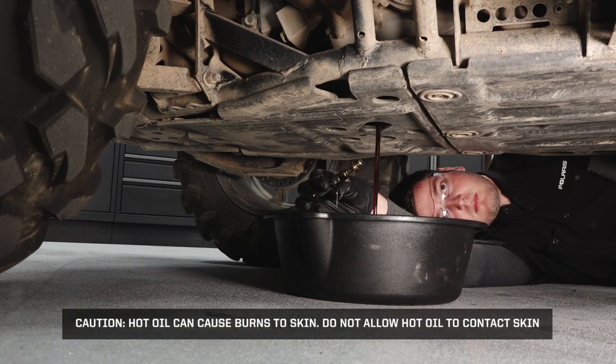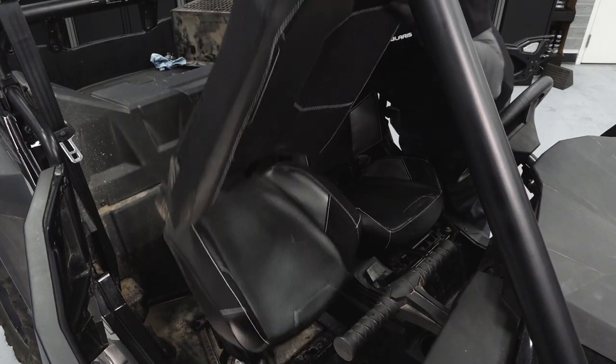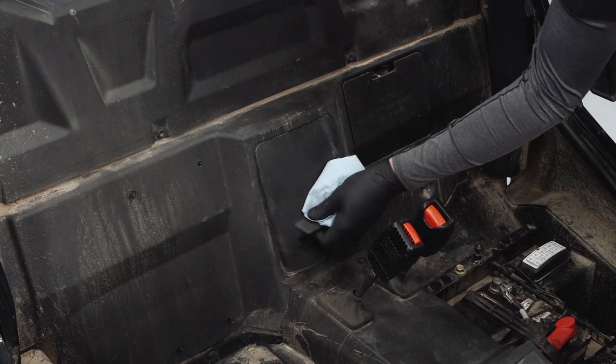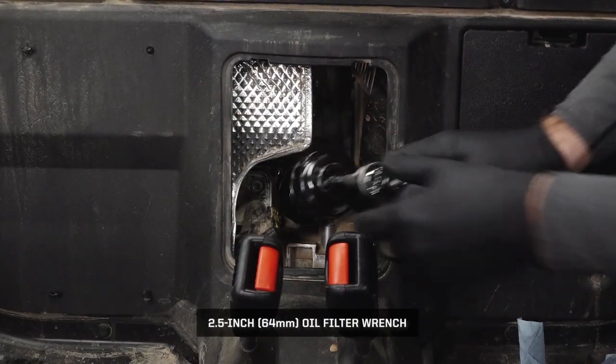Hot oil can cause burns to skin — do not allow hot oil to contact skin. Remove the seats by pulling the lever at the back of the seat and pivoting the seat forward to remove it. With the seats out of the way, remove the oil filter access panel by pulling out and lifting straight up, then remove the oil filter.